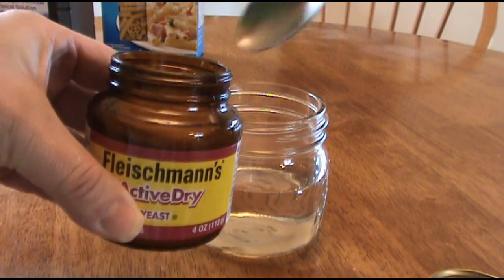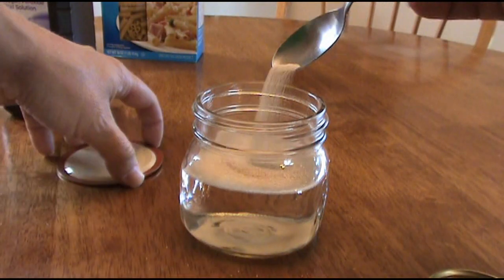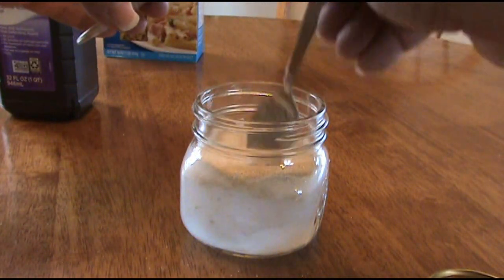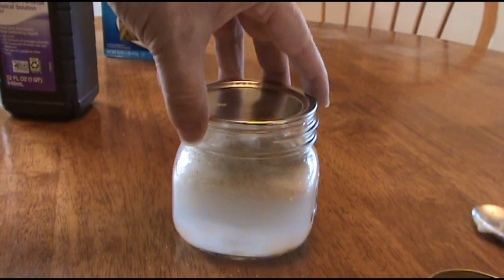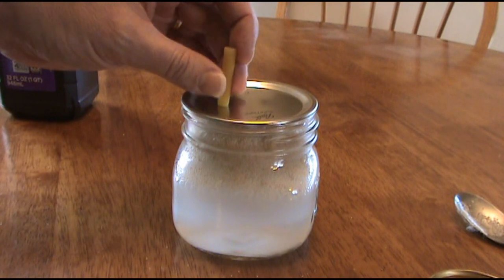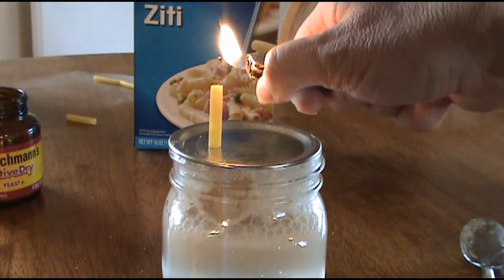Let's add a teaspoon of the yeast. We need to get this reaction going so I'm going to stir this up a little bit. Set one of those ziti noodles on top of it and as the oxygen pushes through the noodle you will create a pasta rocket.